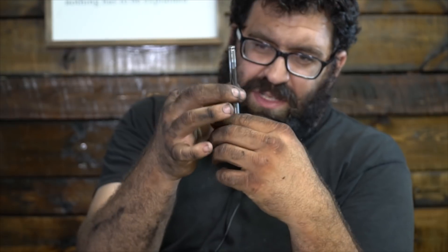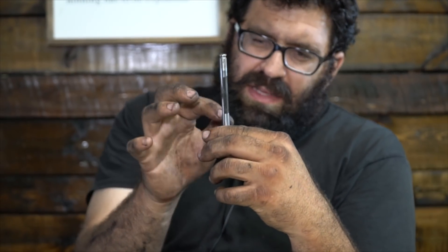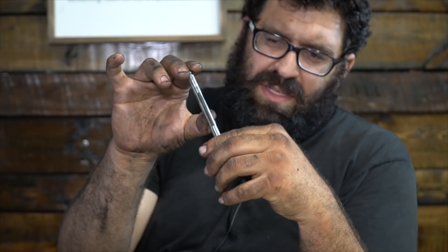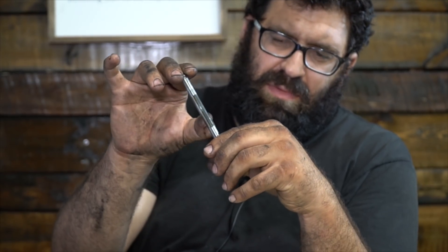So what happens when the neck of one of these things wears out? Well, as it wears this area right here — which is actually not totally smooth, you can actually feel like a little ridge here — it starts catching or hooking on the inside of the valve guide and pulls it out of the head. And then as the valve guide starts to move up and down in the head, it also wears a hole in the cylinder head.